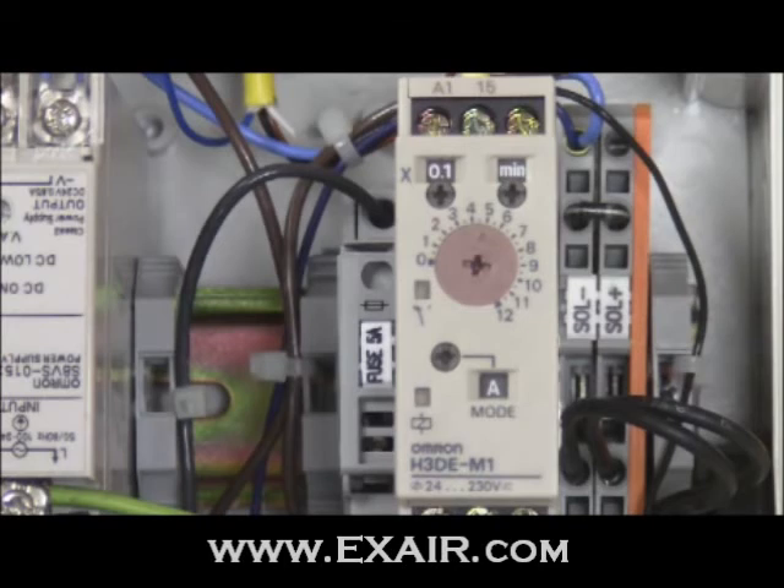The delay will be applied to the chosen operating mode. As you can see, there is an extensive range in which adjustments can be made. If you need help determining the correct model for your application, please contact an application engineer. Be sure to check out my next video, which will detail the operating modes of the EFC.